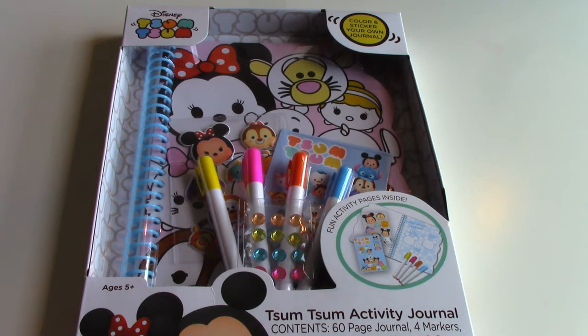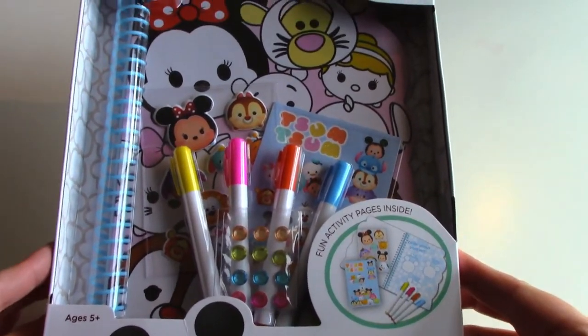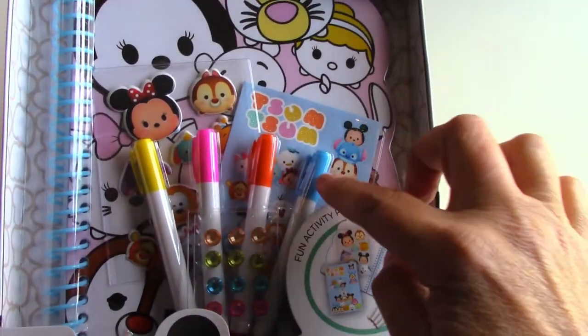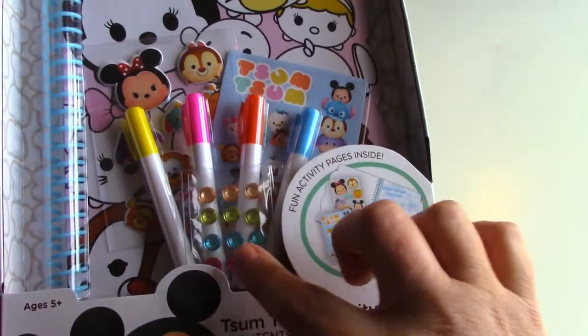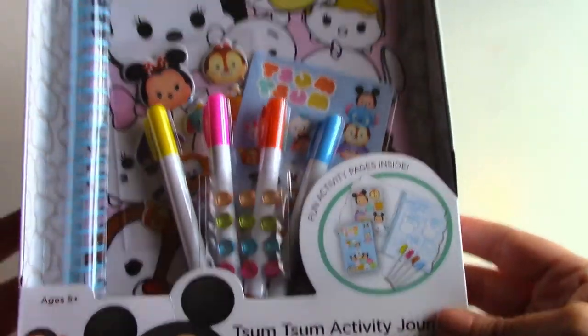Hi guys, welcome back to Mac 5. Today we have this Disney Tsum Tsum activity journal that we're gonna be opening. It's super cute — it has a journal, a couple of markers, some stickers and other accessories inside. So let's open it up.